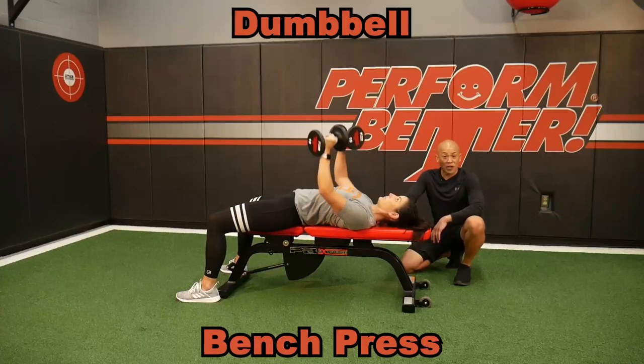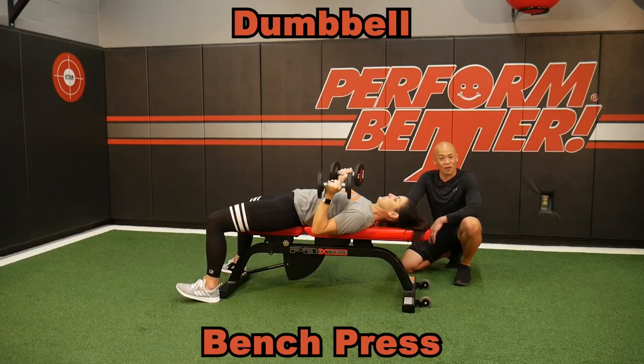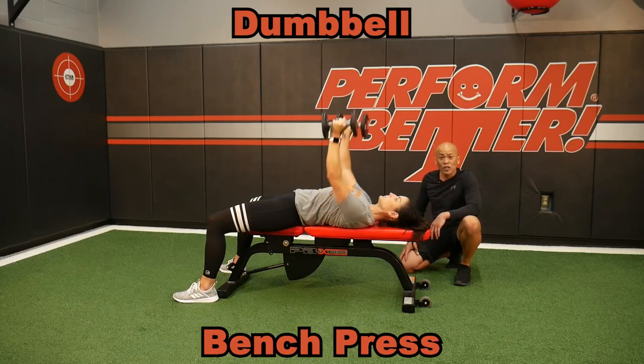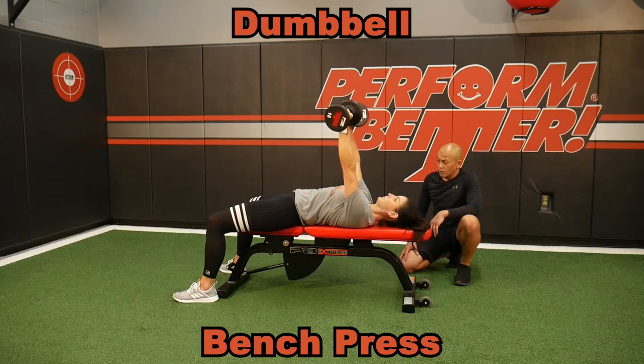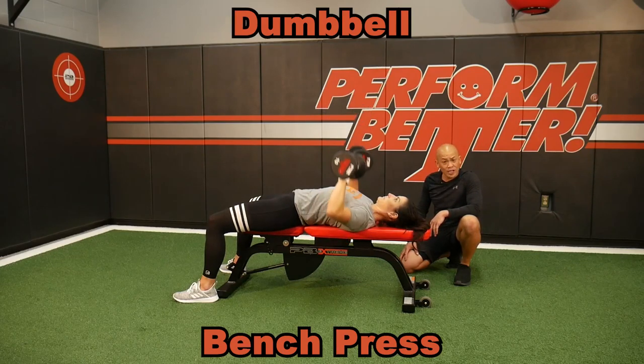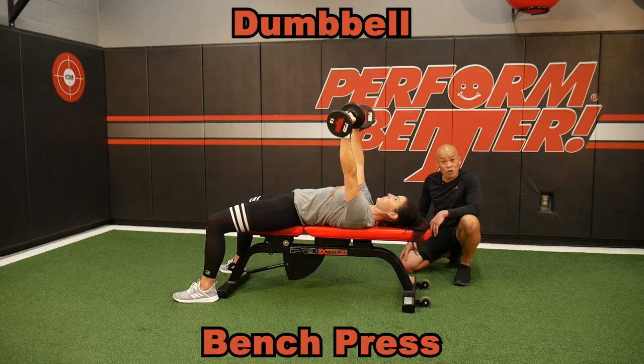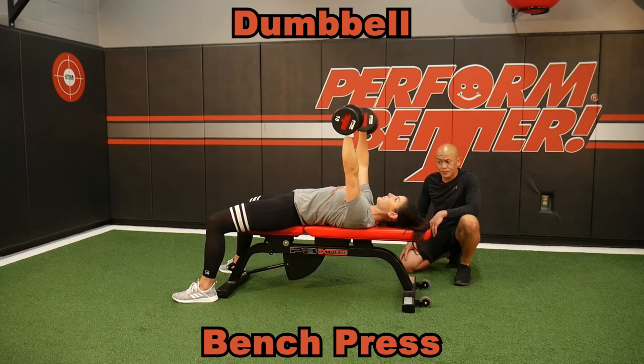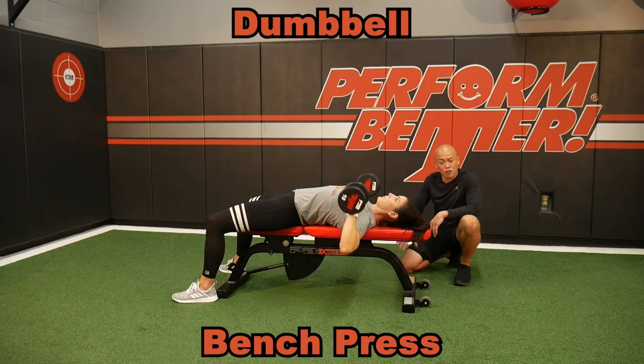The PB Extreme Bench is my favorite bench for doing bench work. This is just a general bench press using dumbbells — a great thing to do to engage the core and teach horizontal push. I can do this alternating. Nicole's chosen some different angles of holds depending on where you want to hit the chest and shoulders. Maybe do one arm at a time. This is just a flat bench press using the dumbbells.